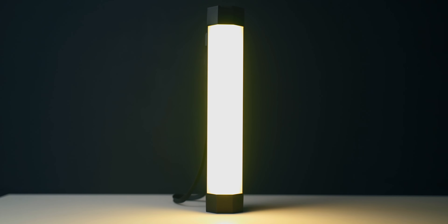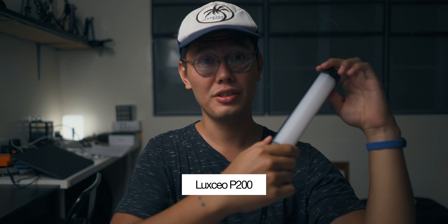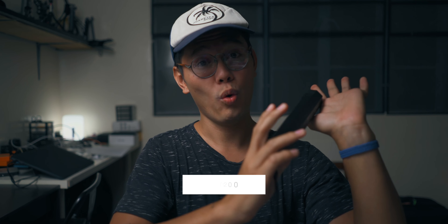Hey guys, what's up? Jeremy Cruz here. I have yet another RGB light to review. This one is pretty cool — it's called the Luxeo P200. It's actually IP67 waterproof, charges USB-C, and it's magnetic so you can magnetize it to different places. Let's check it out and see what features it has. The price online is $62, so let's see if it's worth that.